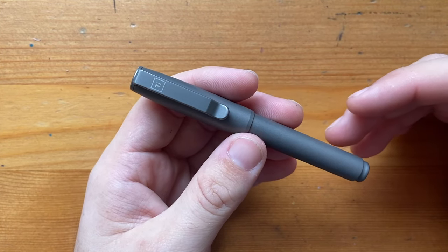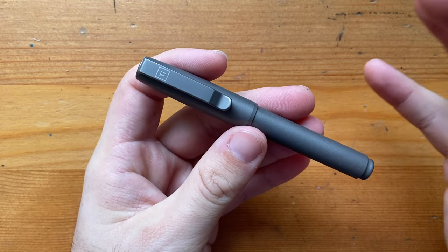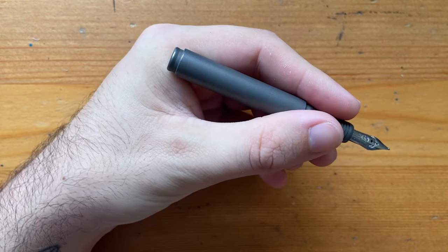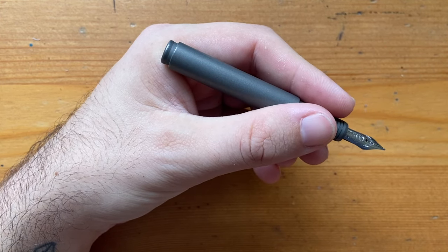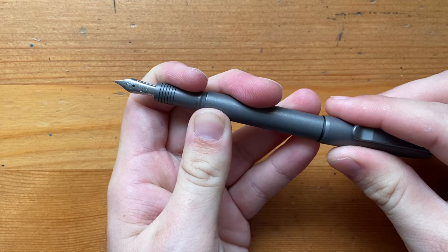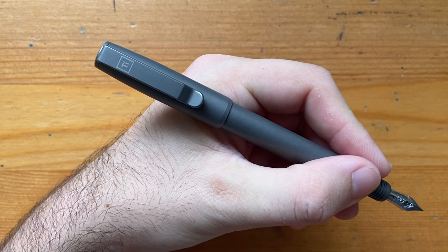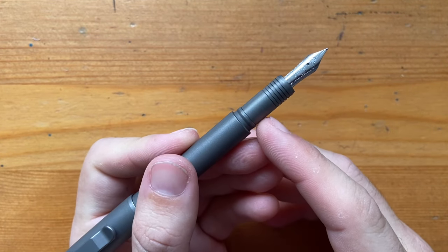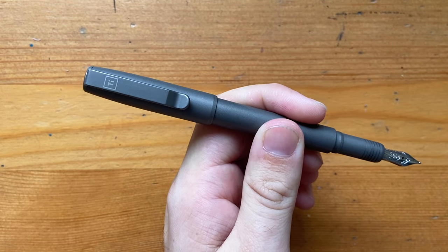Capped, the Fountain EDC is 110 millimeters — on the smaller side but not super small for a pocket pen. Uncapped it's about 100 millimeters, which is perfectly usable for jotting down a quick note or phone number. Posted it comes in at about 150 millimeters, making a very nice size. The section in the middle is about 9 millimeters and it's about 13 millimeters around the cap, so it's a fairly decent-sized pen, just on the shorter side.